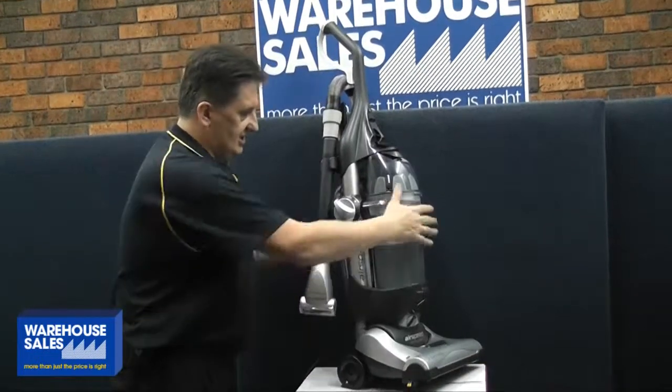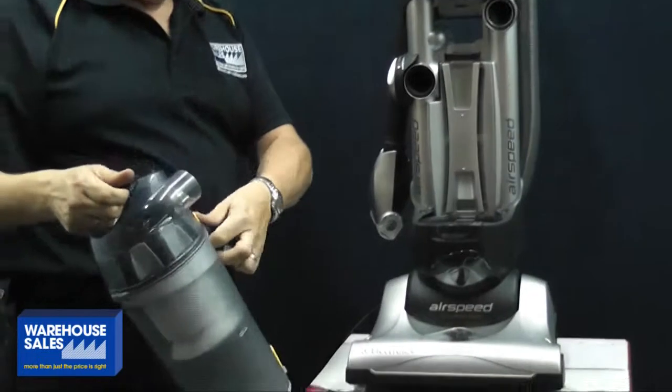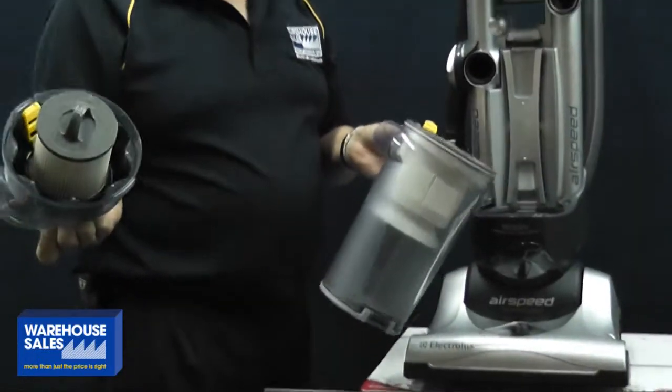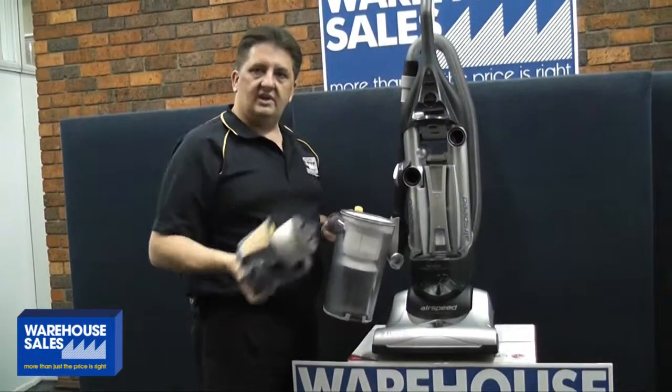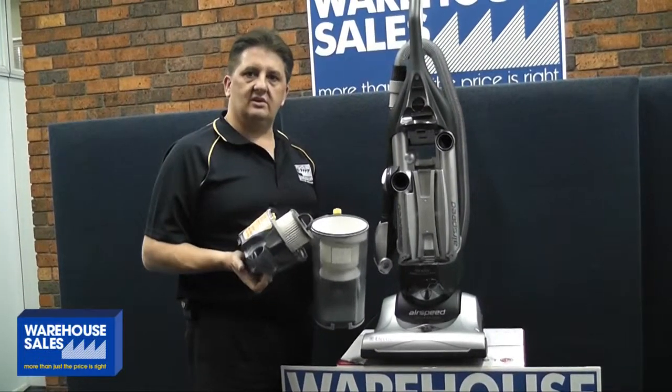That's a top little unit, and just check that out. Easy emptying, easy clean — just pop that out, an easy clean filter. That's the Electrolux Upright Airspeed Vacuum Cleaner. Check all the details at warehousesales.com.au.